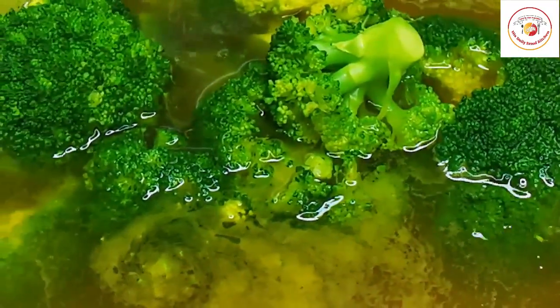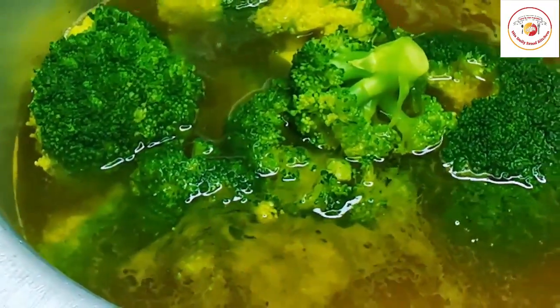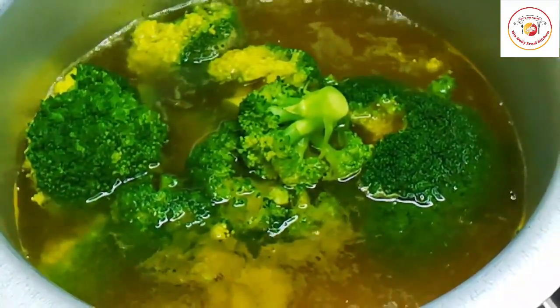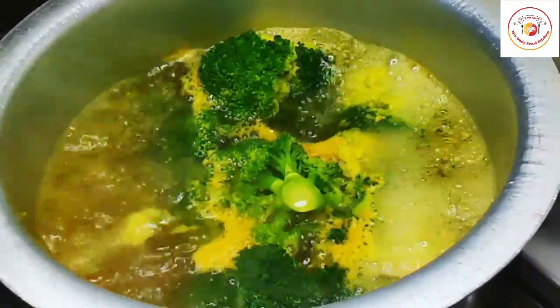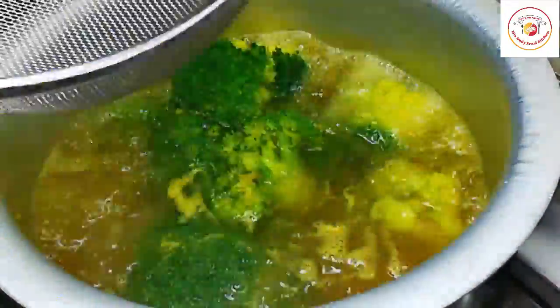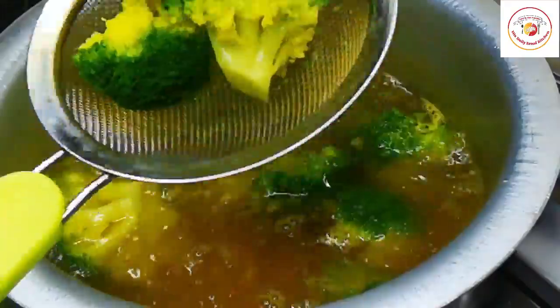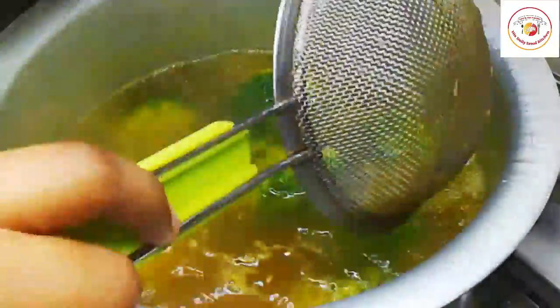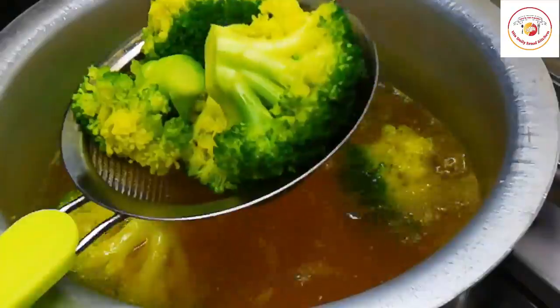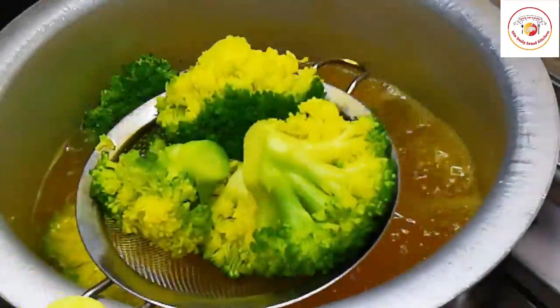Once one boil is done it's ready to remove. I'm waiting for just one boil because broccoli doesn't take much time to cook. We don't want to cook it too much — we just need to remove the chemicals and cook it slightly, so remove it quickly and don't allow it to stay in the water.